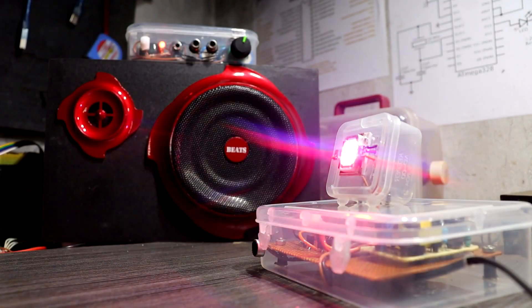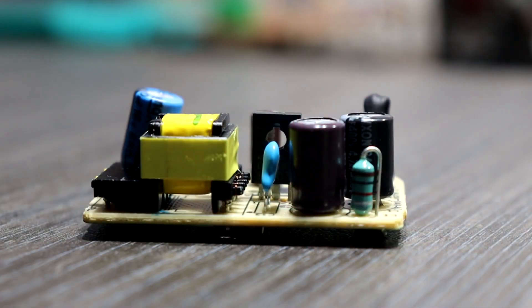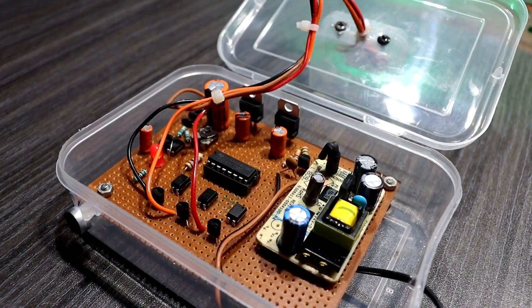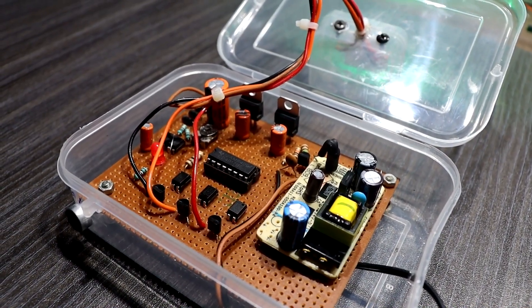For this RGB strobe light project I am using a power supply module with a 12V 1A adapter. Here you can see I have set up all the components on a plastic box.